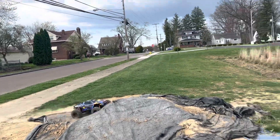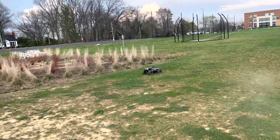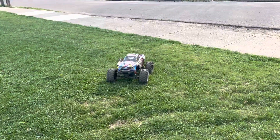Why are the Traxxas gears doing so much better? Sounds like they might have slipped right there, so I'm just going to stop the car right now and make sure.